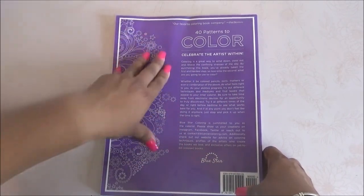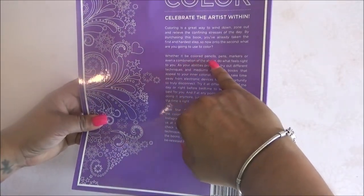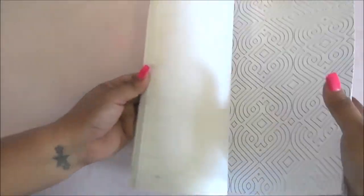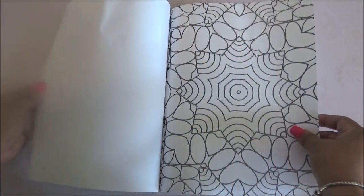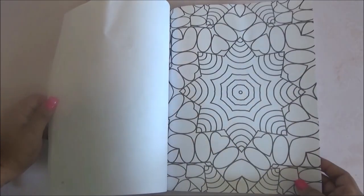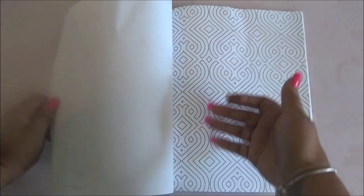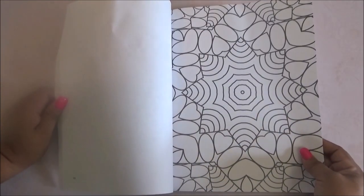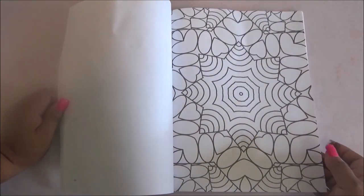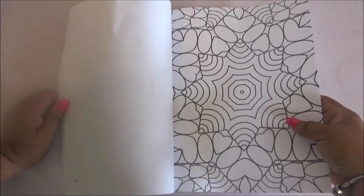This one actually says whether it be colored with pencils, pens, markers, or even a combination — you can use any type of material. The pages are not very thick on this one; it's actually very thin. You can use any material as long as you put something in the back to cover it. The only thing is that if you use a marker, it might spread, especially alcohol markers, because the pages are very thin, so I'm not exactly sure how that would work.